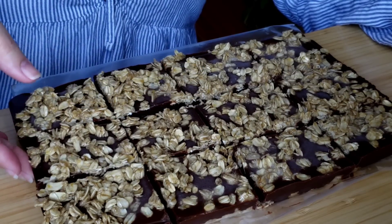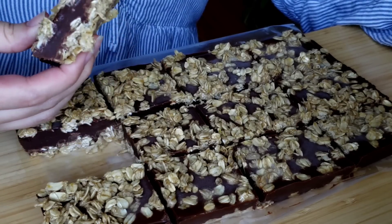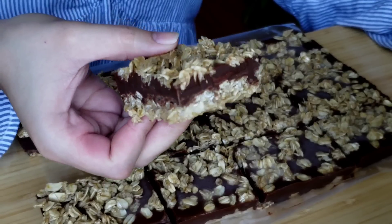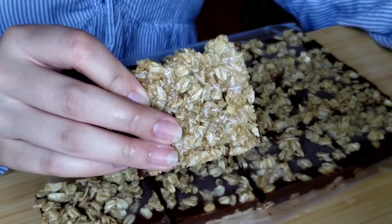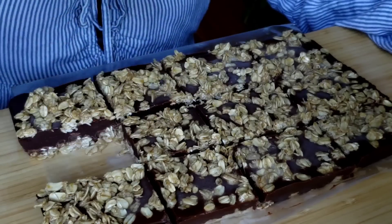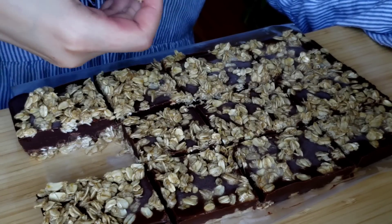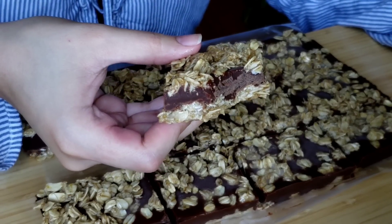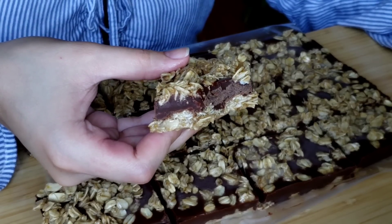So I ended up trying these, and I would highly, highly recommend that you let these freeze for at least a day. Once they've been frozen for at least a day, they almost taste like Reese's cups. They are so much more delicious once you let them take their time freezing — the flavors balance out really nicely, and the texture is a lot nicer too.